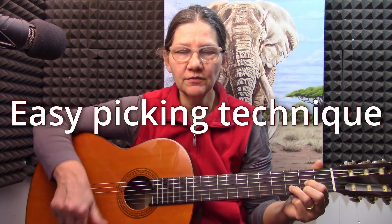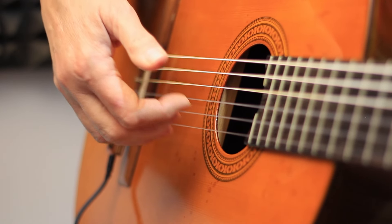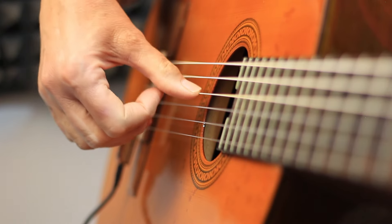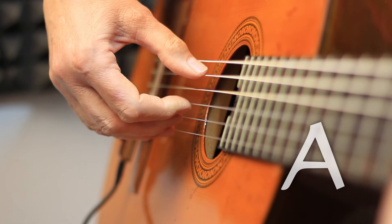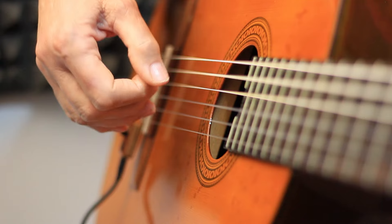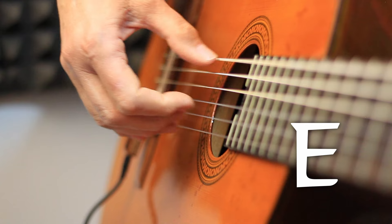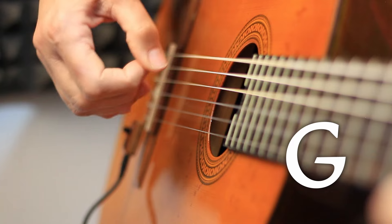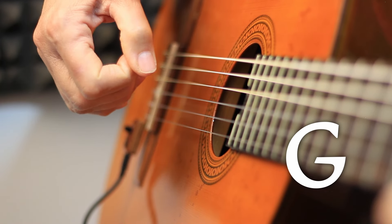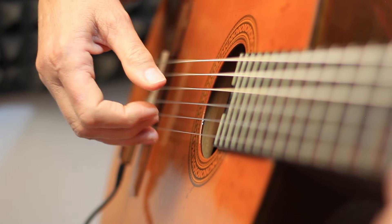We're going to pick instead of strum. The bottom three fingers are just going to do this all the time — they stay the same. The thumb is going to have to be clever. D uses the fourth string, so you go like this for D. A uses the fifth string, so you go like this for A. E uses the top string, so you go like this for E. And G, also the top string. So you've got to remember, when you see the next chord, what is the bass note for that chord.